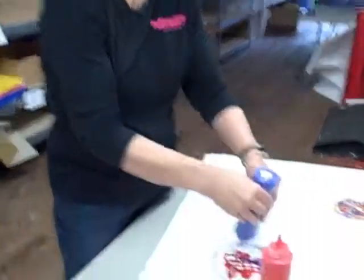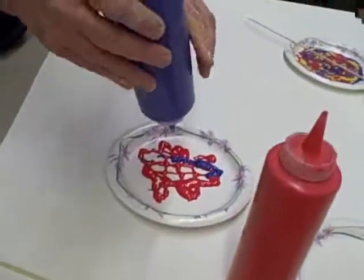What are we going to make? I've been making squeezy puffy paint, and this afternoon we're going to make some squeezy puffy paintings.